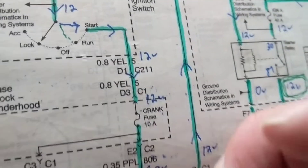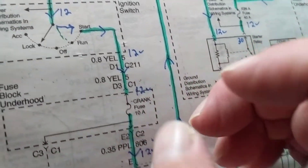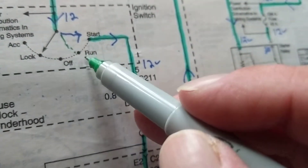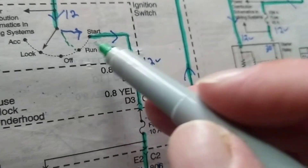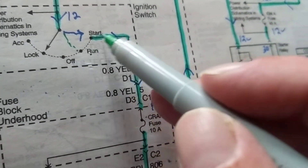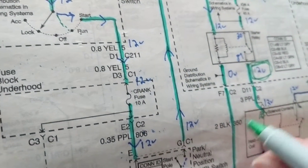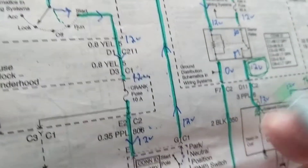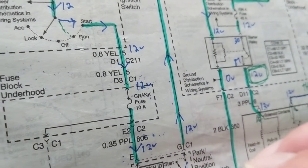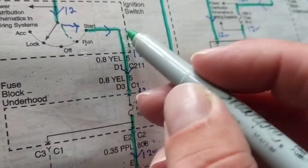The fuel pump turns on and provides proper fuel pressure, so fuel pressure already exists in the line. Then once you go into start, you are engaging the starter motor to the flywheel and crankshaft. A lot happens before you even go into the start position.